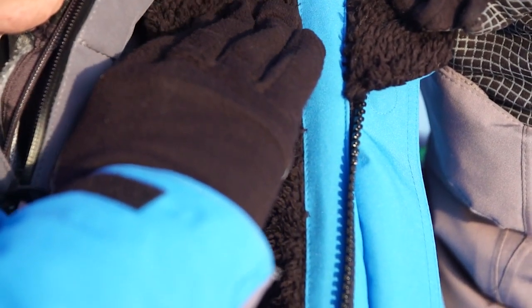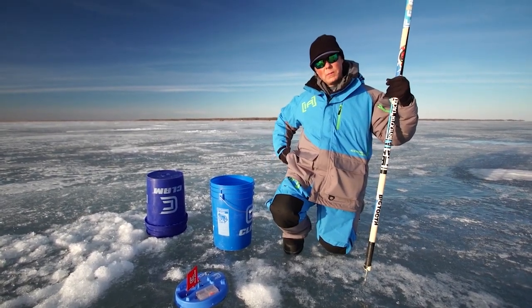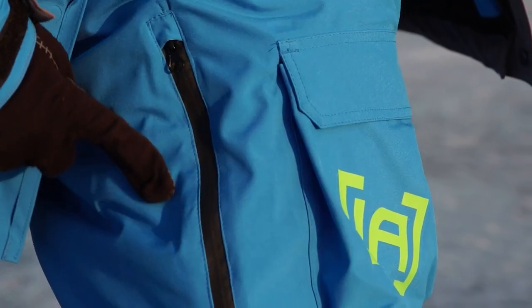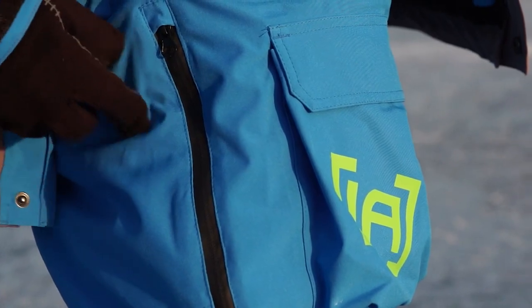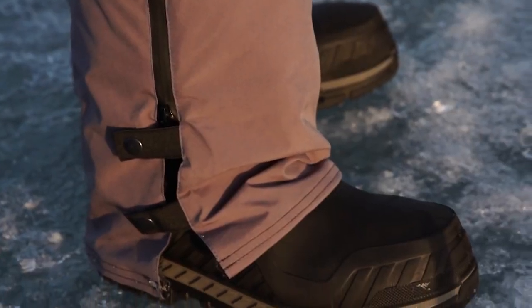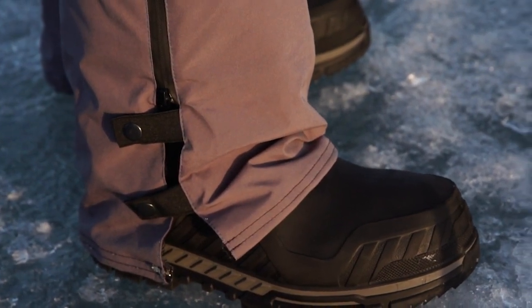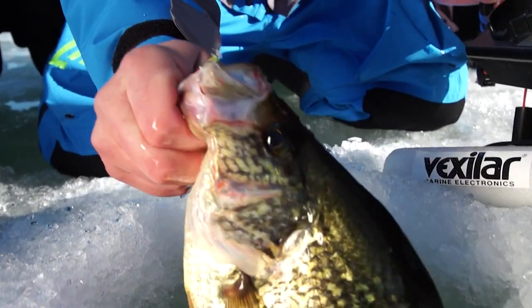The next part that I really like about this suit is the zippers go all the way up to the hips. Why is that important? When I'm taking my bibs off at my truck at the end of the day, or putting them on at the beginning of the day, I can put them on with my boots on. I can slide them off and slide them on very simply. That is a really nice feature — the zipper that comes all the way up to the hip has been a huge benefit to me.